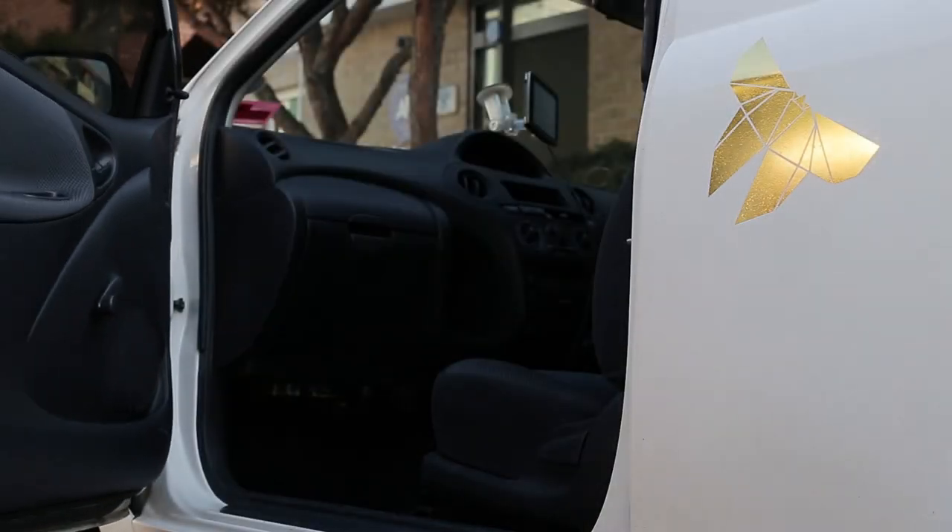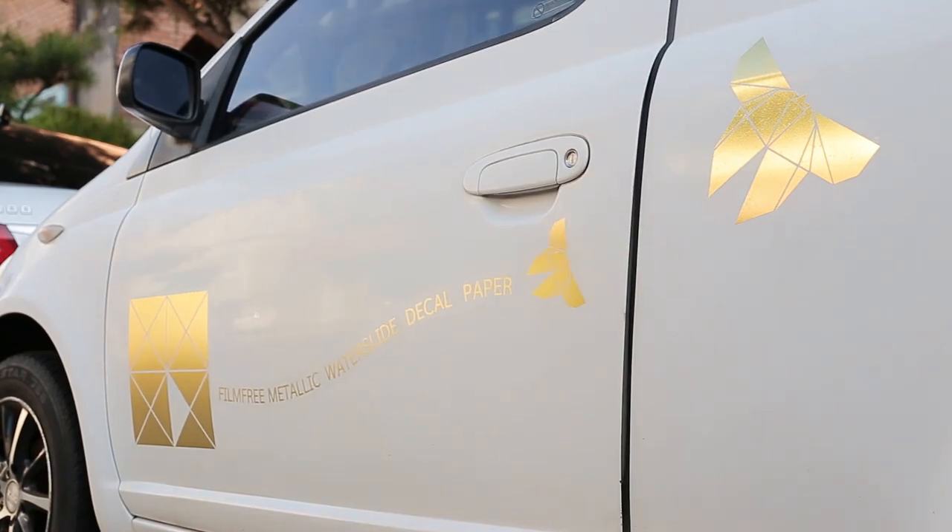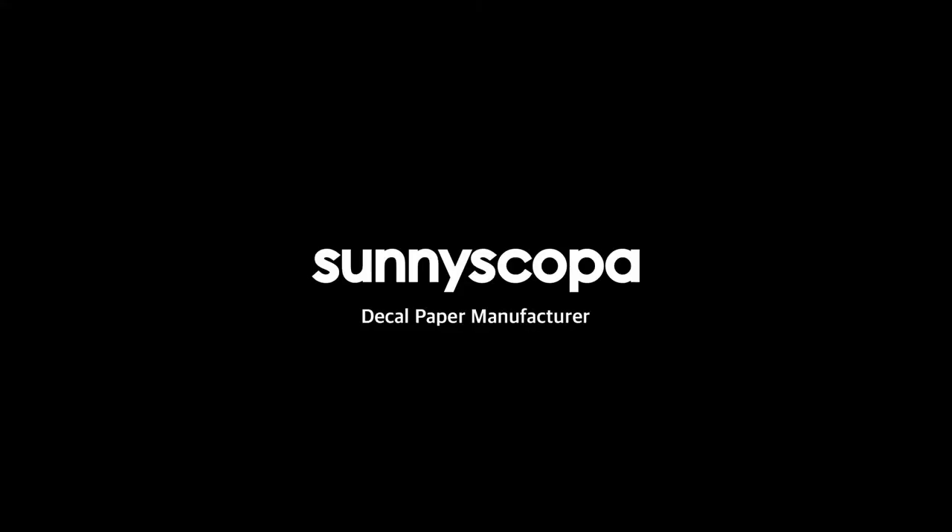More DIY videos are underway so please check them out. Until then, ciao. If you want more information about our products, please visit our website at www.sonyscopa.co.kr.